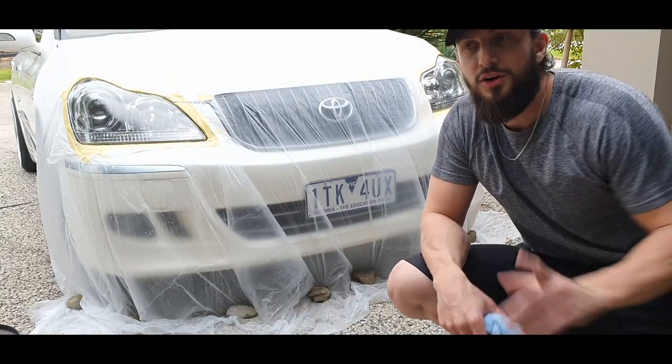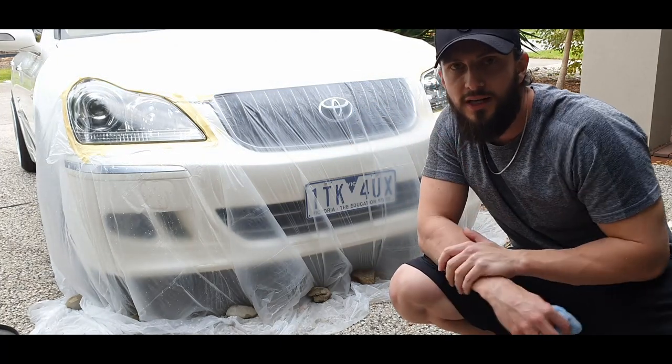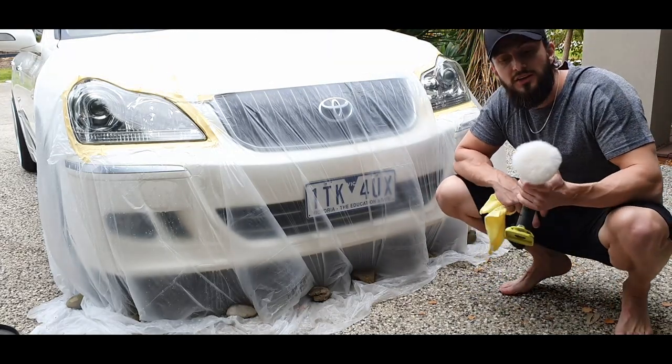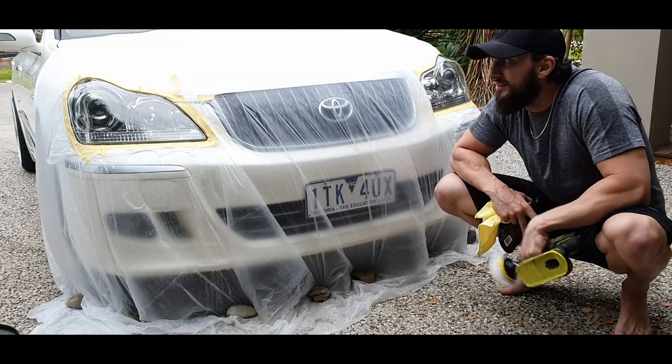Okay so I'm not perfectly happy with that, so I'm going to go another pass just in the main sections — I can still see some slight scratches, so I'm going to do a third compound pass. Alright, and now it's time for the polish. I'm actually going to do it with the wool pad, give it a little bit of a fluff up and see how she turns out.